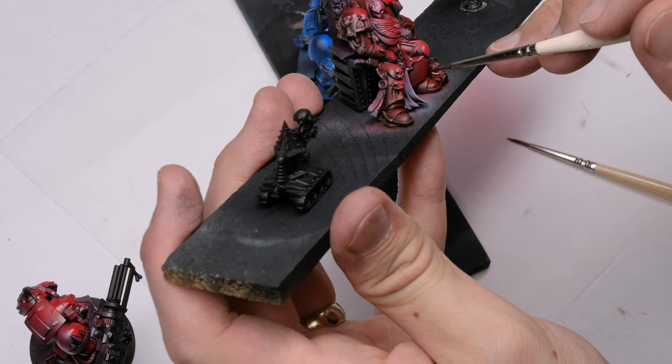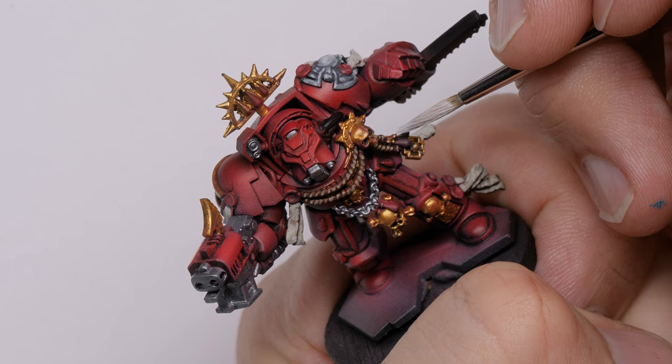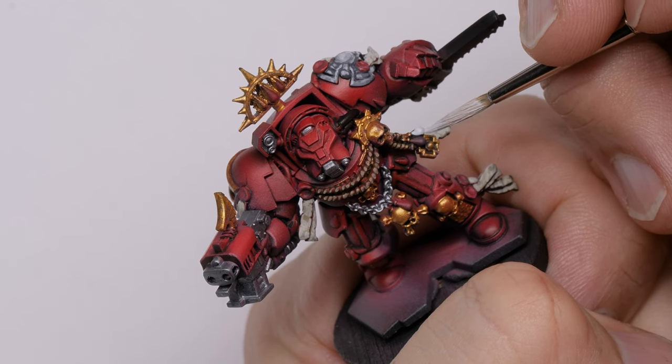Speed painting - what is it? Obviously it's not taking drugs and paint. You could say speed painting is just going as fast as humanly possible with a paintbrush. The real question is how far do you want to go, how high a level do you want to push your miniatures given the amount of time you're willing to invest. Speed painting is all about steps and procedures - figuring out your workflow from start to finish, what steps you must take to complete your model in the most efficient way possible.